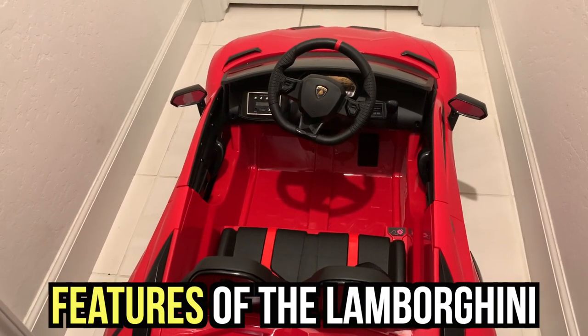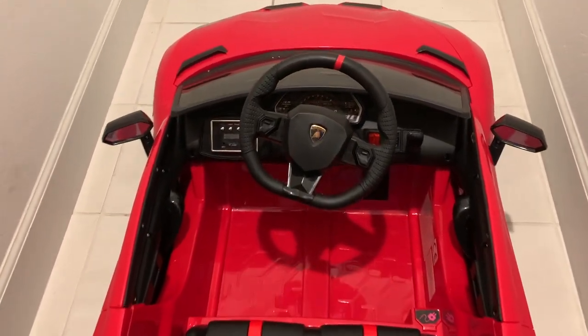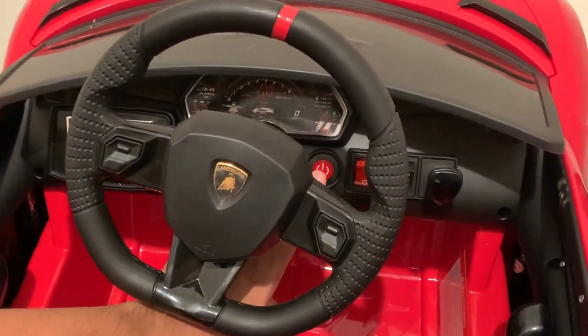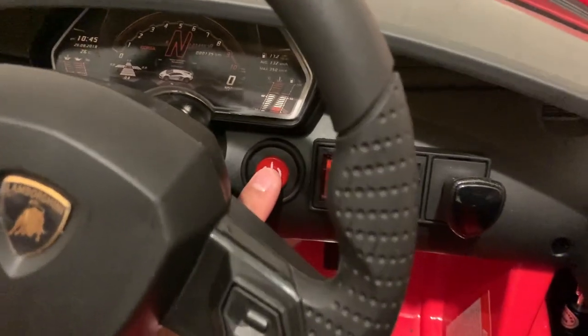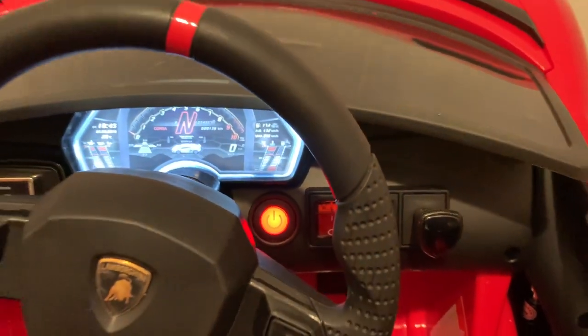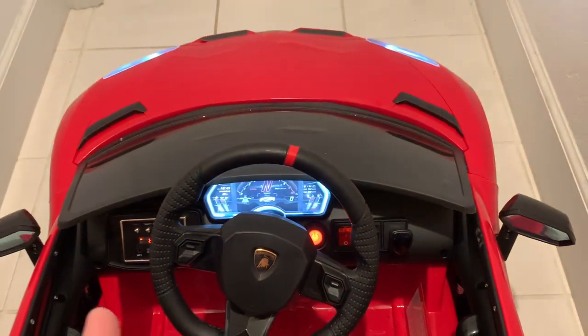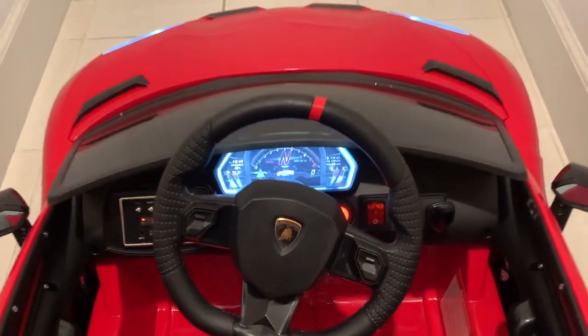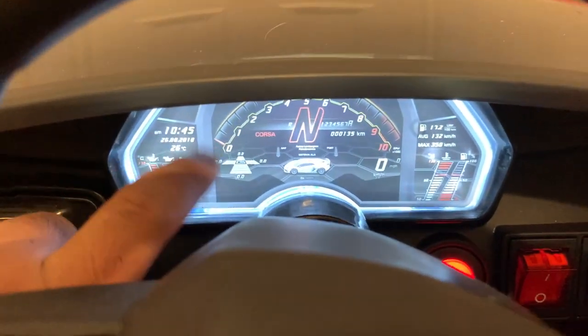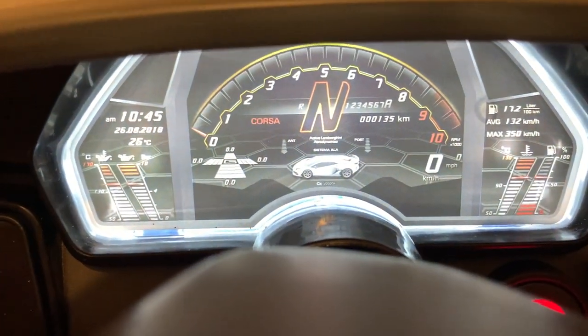Alright guys, right now we're going to look at the features of the car. We're going to learn how to turn it on — the power button's right there. I'm going to press it right now. That's pretty cool that it makes a cool car sound. We're going to look at this dashboard here — it doesn't really do anything, it's just decoration. But it looks pretty cool.